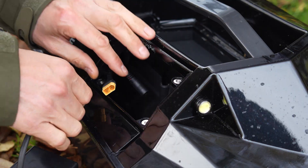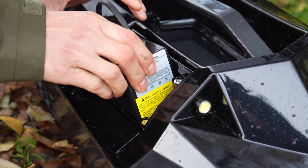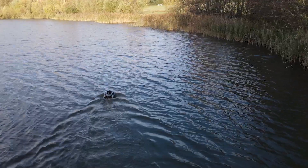The first feature I want to mention is the fact that the boat uses lithium batteries. If you know anything about lithium batteries, they have a great battery life — those batteries give the boat a five-hour continuous running time, which is long enough for most carp fishing sessions.